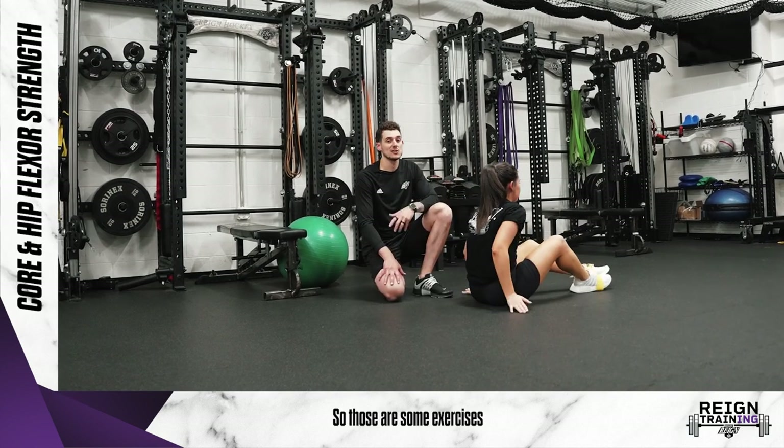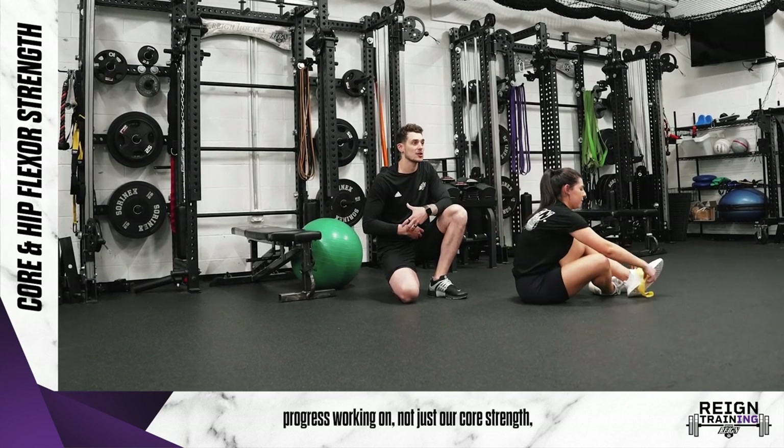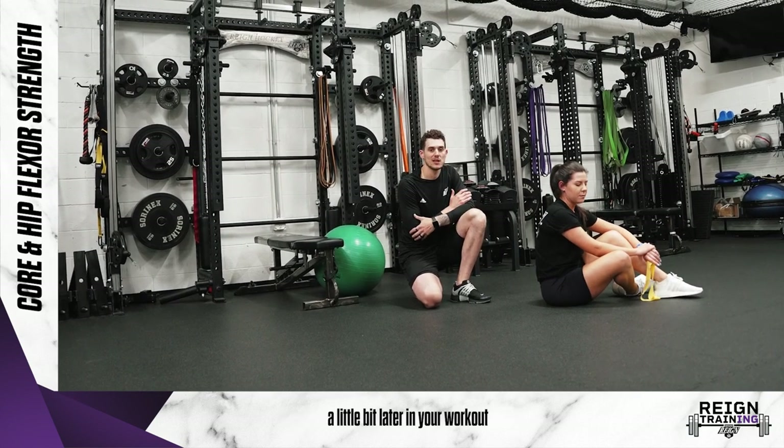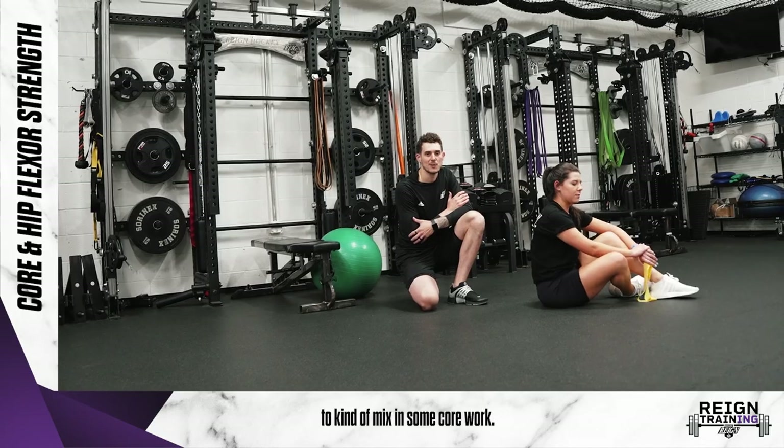So those are some exercises we can do to slowly progress, working on not just our core strength but our hip flexor as well. It's something that you can do a little bit later in your workout to kind of mix in some core work.